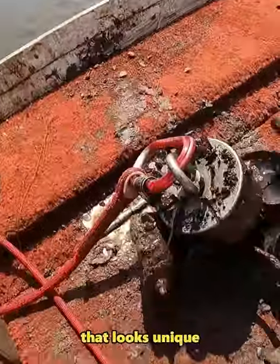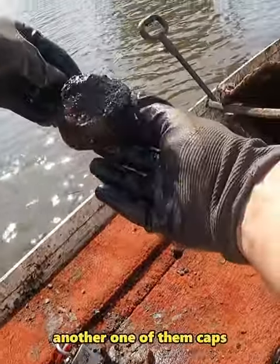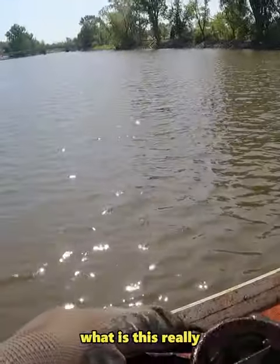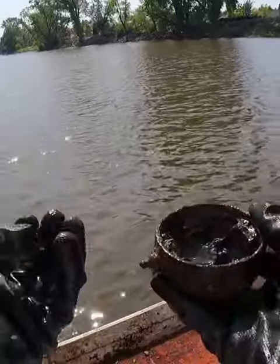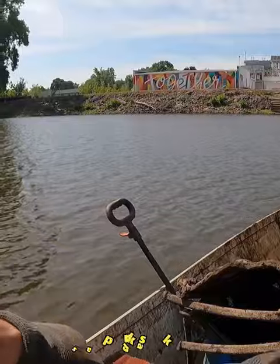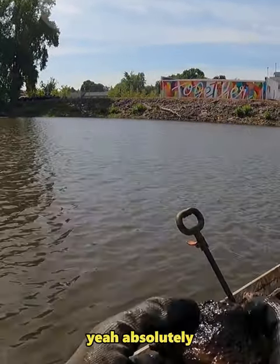I see something that looks unique — it's like one of them caps with the four prongs. I think this is a distributor cap. Yeah, so there'd be a piece in there, it would go around and make contact — spark, spark, spark — and it would distribute the spark to a motor again. Yeah, absolutely.